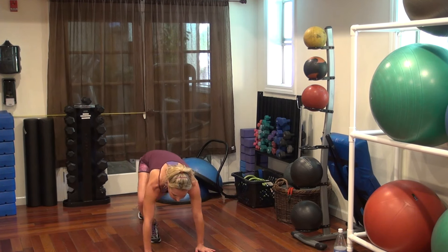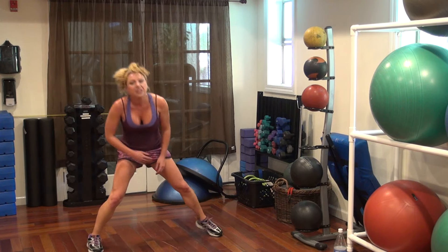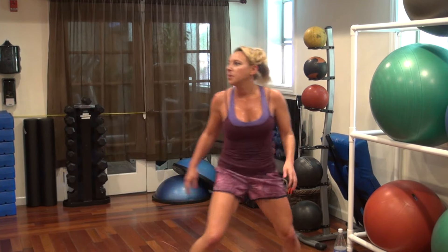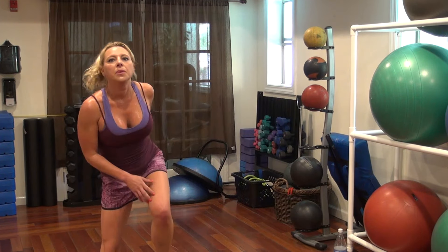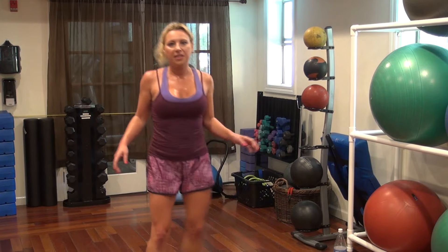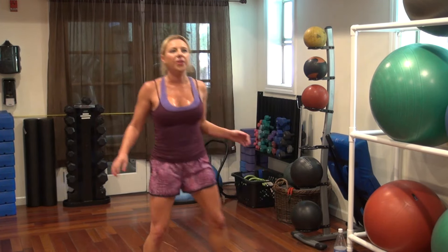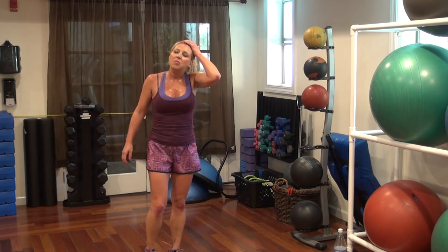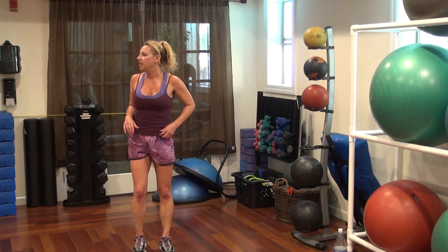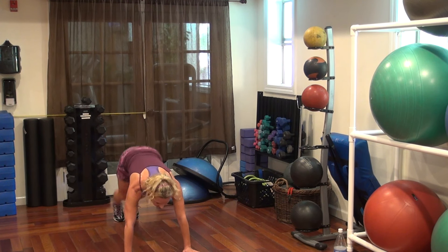Plank jacks — out and in. 2, 3, 4 — up. Last time. Go. 20 more seconds. 18, 15, 12, 10, 9, 7, 5, 4, 2, 1. Power squat — 4, 3, 2, 1. Plank — 4, 3, 2, 1. Good, good, good.